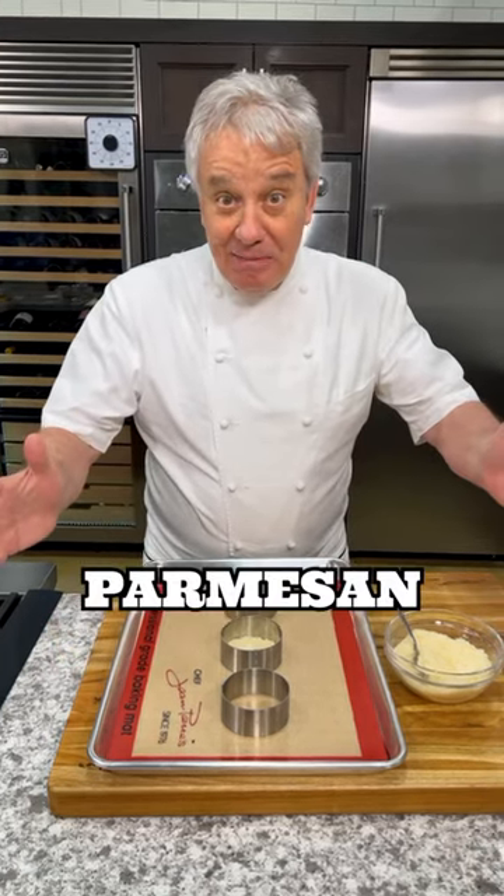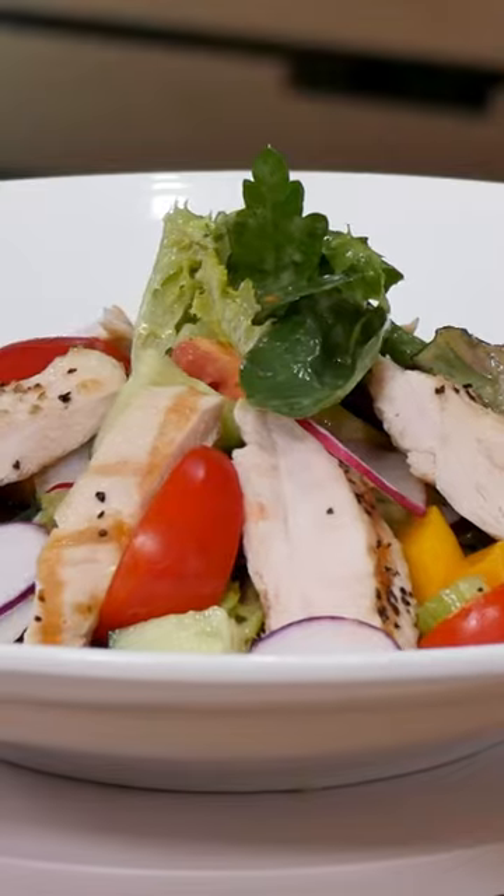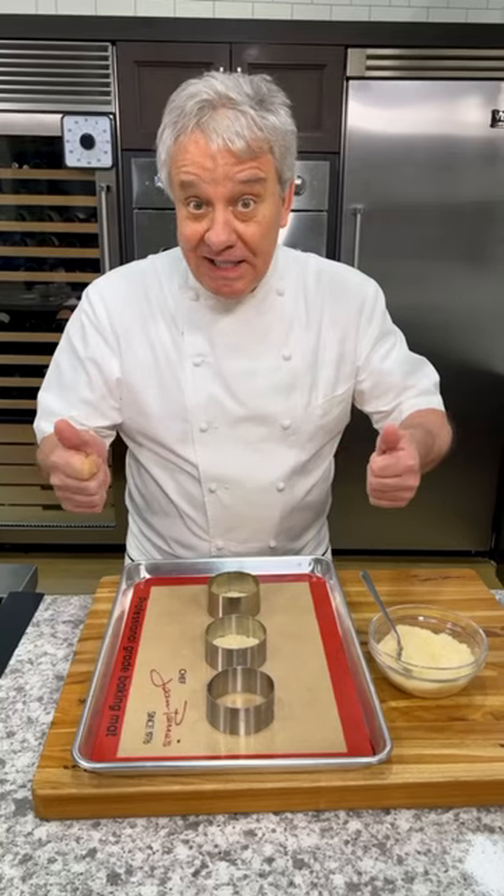Well, hello there, friends. Today, we're making Parmesan chips. They're fantastic for salads, for soups. I'm gonna show you how to make it. It's very easy.